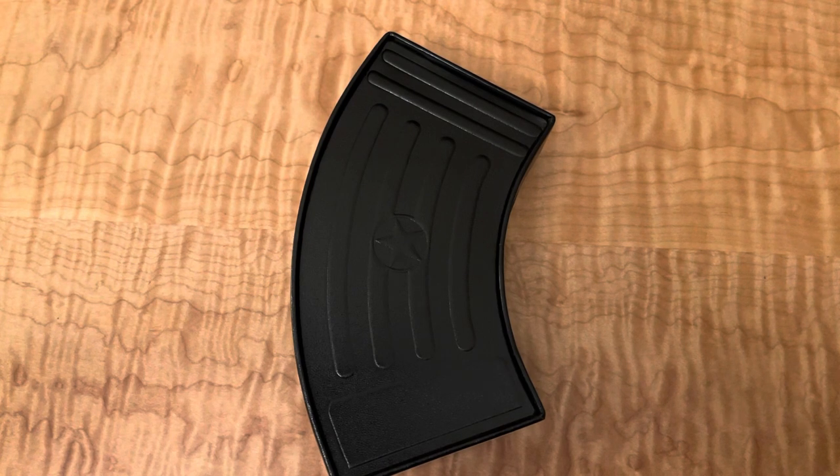Blade Ops is running a sale on the Boker Mini Kalashnikov Auto Knife. It's an AUS-8 blade, bead blasted.